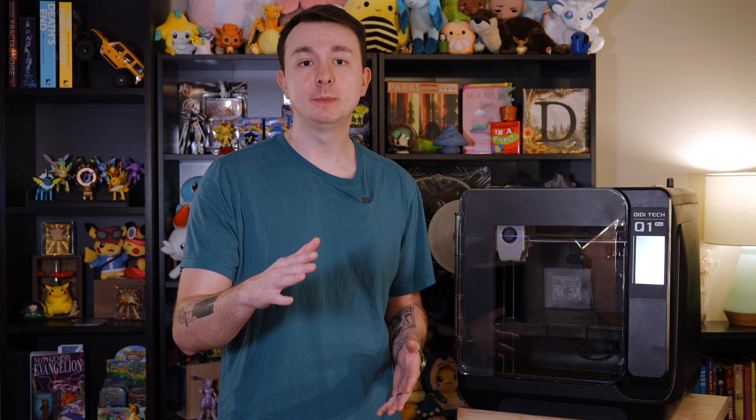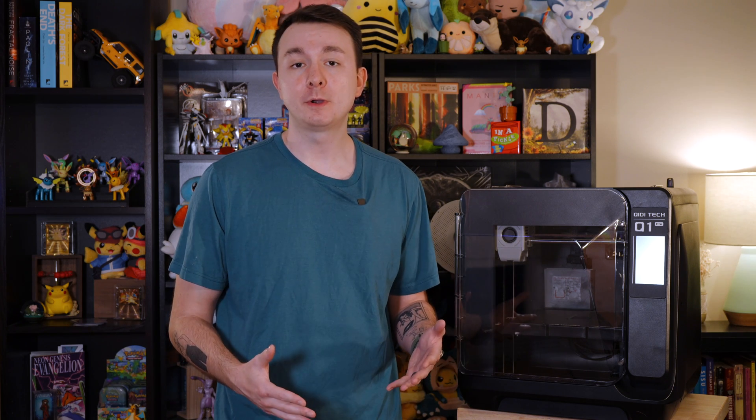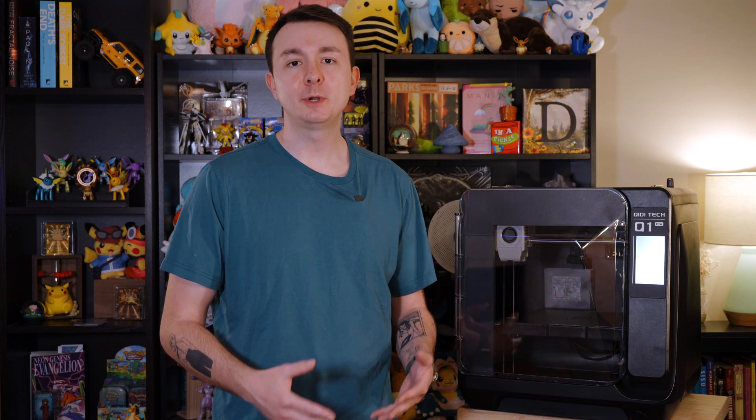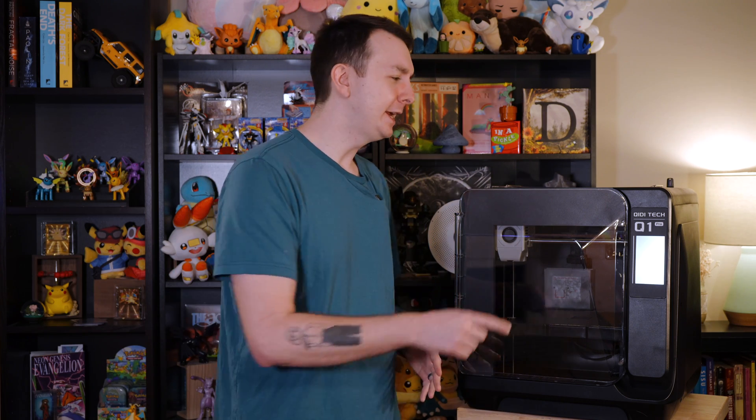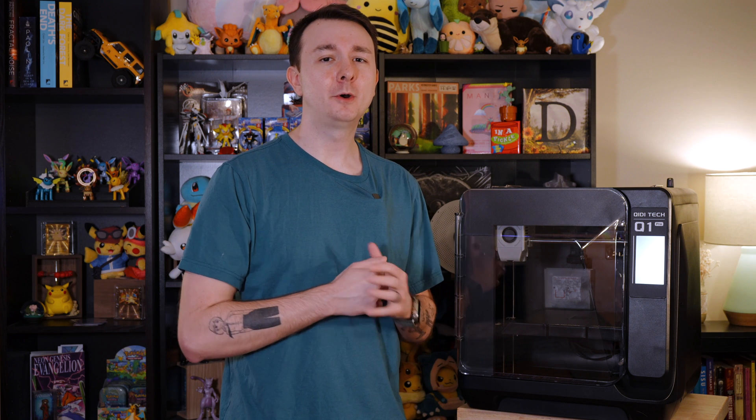If after watching this video and others — which I definitely recommend — you decide this printer is a good fit for you, please check out my affiliate link down below because it helps the channel out. Let me know what you think in the comments, and if you plan on ordering one, let me know. Remember, you don't have to worry about heaters or warping or spool placement if you just subscribe, because your prints will always come out buttery smooth. I'll see you guys in the next one.